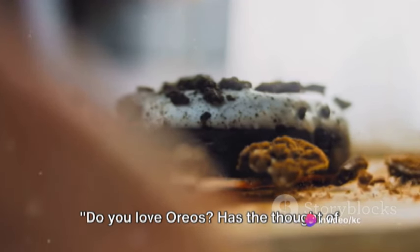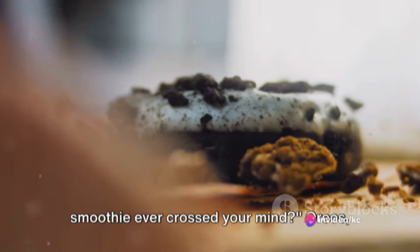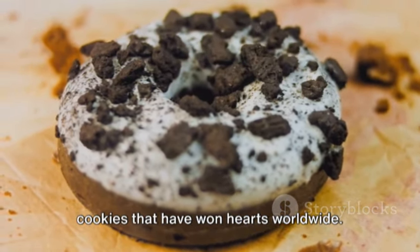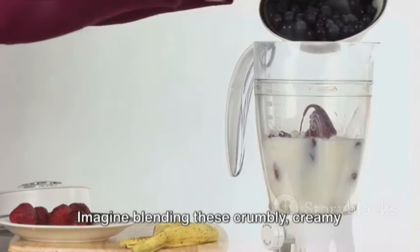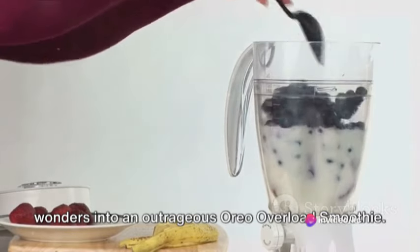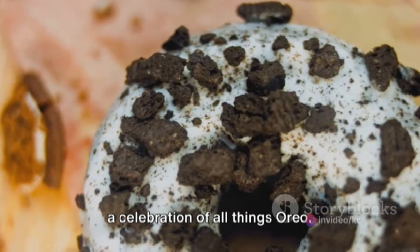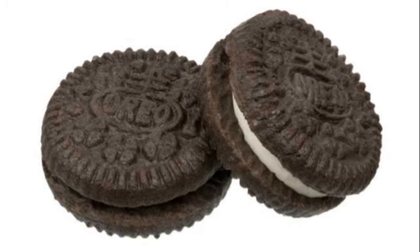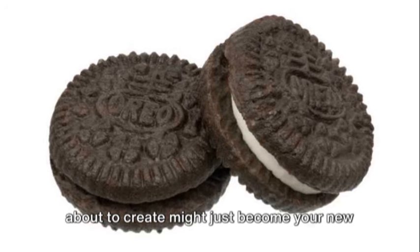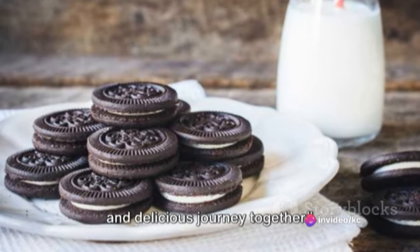Do you love Oreos? Has the thought of incorporating them into a delightful smoothie ever crossed your mind? Oreos, the iconic black-and-white sandwich cookies that have won hearts worldwide. Imagine blending these crumbly, creamy wonders into an outrageous Oreo overload smoothie — a concoction that's not just a drink, but a celebration of all things Oreo. Stay tuned as we embark on this exciting and delicious journey together.